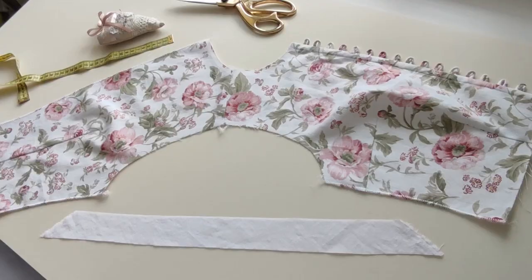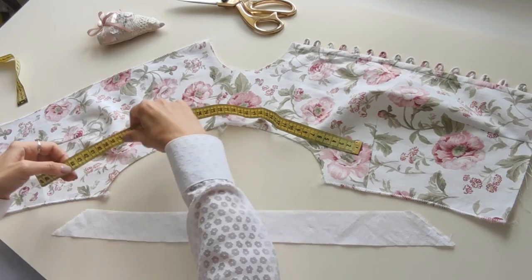Sew the front and the back bodice pieces along the shoulder seams. Take a bias strip equal to your armhole length — you can also use a ready-made bias tape. Fold the bias strip in half with inside together and press it.